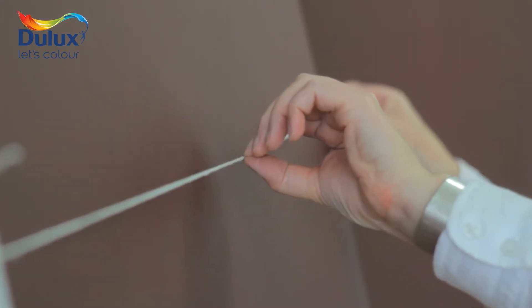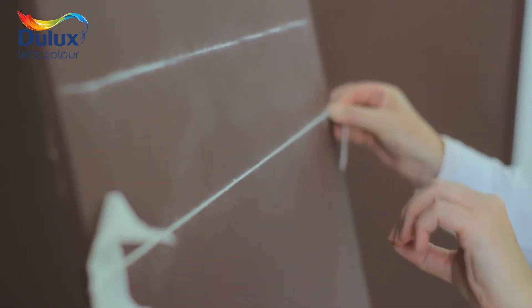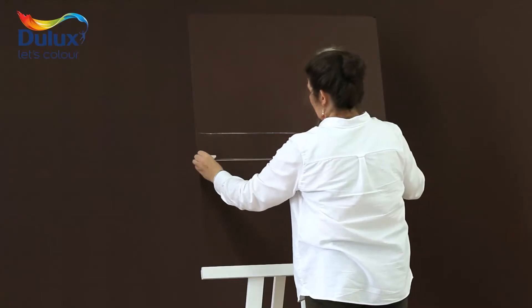Pull it tight to meet the mark at the other end and then snap it against the surface to leave a line for you to follow. Repeat this to get the widths of the stripes and spaces in between.